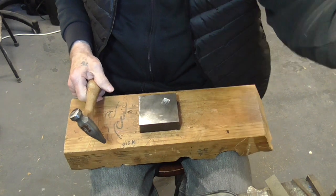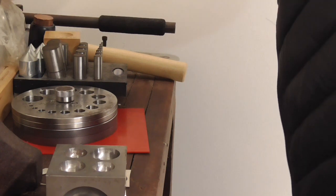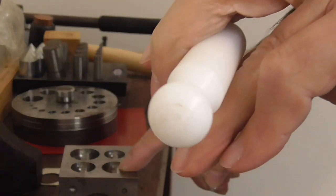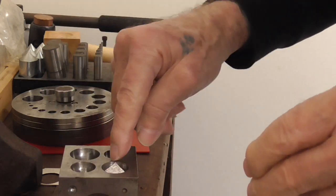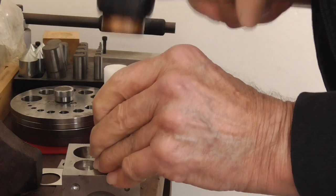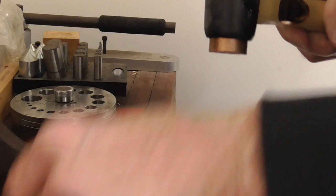Do all four pieces. I'm going to dish my little ones because I'm going to use them as a pearl cup, and I'm going to use a nylon dapping punch and do it in a hole that's bigger than my punch. Pattern up. We don't need a really deep cup on this one, so I'll do them both.